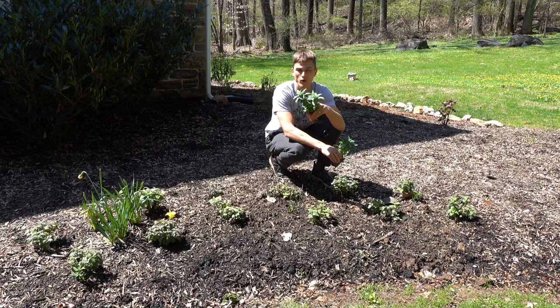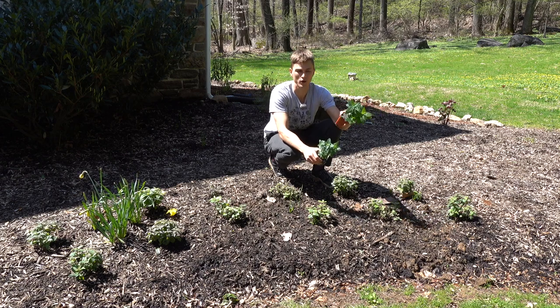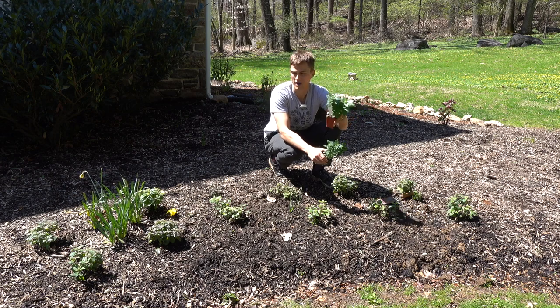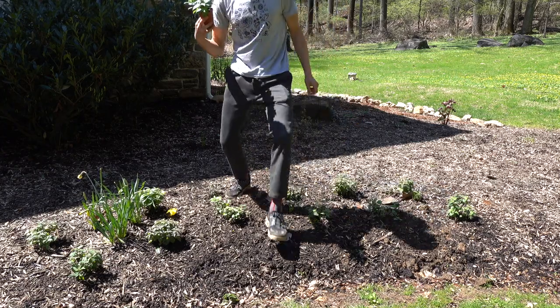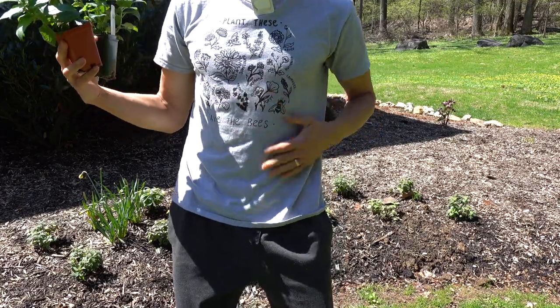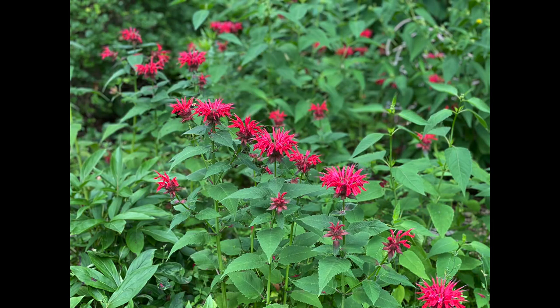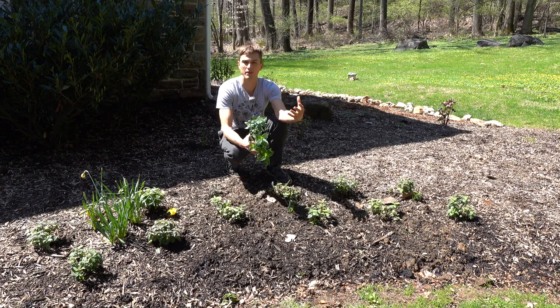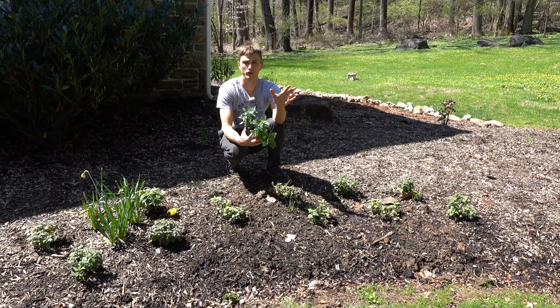That would be Monarda, or bee balm. Bee balm is a member of the mint family, Lamiaceae. We recognize that as being a plant that's generally quite easy to grow. It can be a little bit vigorous, but bee balm is a very special plant. I'm wearing my pollinator-friendly shirt right here — it lists a bunch of different pollinator favorites. Surprisingly, it doesn't list bee balm.